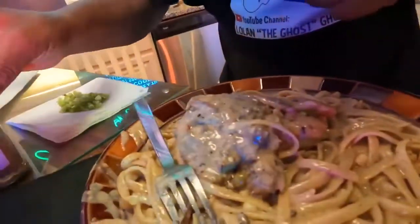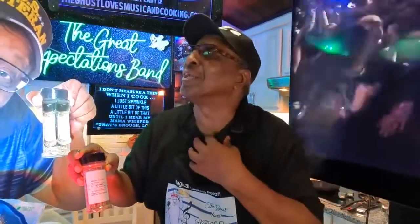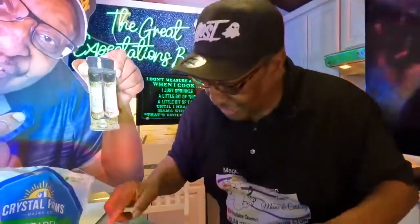And just like that, ladies and gentlemen, the bone-in chicken alfredo is ready! I fried it in that bacon. I put some mozzarella on it — look at it! This is the seasoning I use. Ladies, the holidays are coming, you need to go ahead and purchase your bottle fast. They're flying off the shelf! Just go to ghostlovemusicandcooking.com.